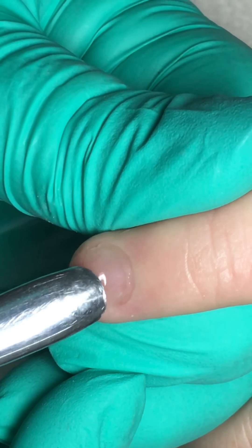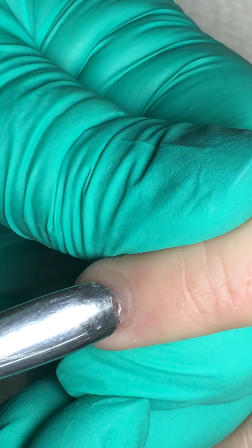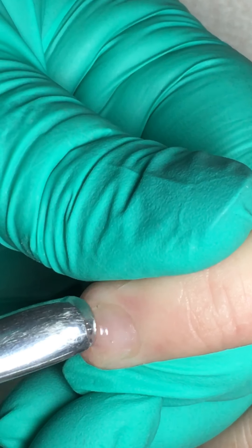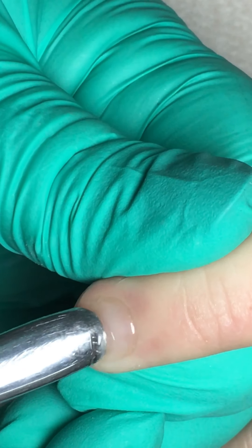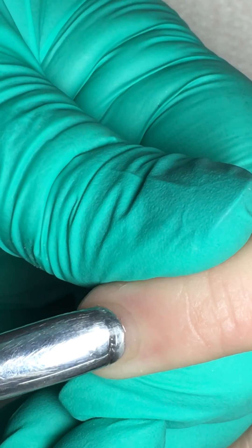One of the first things that's really important is when you're pushing, you do not push that fold of skin back. You go up to that fold of skin with your tool to lift and separate the cuticle from the nail plate. If you push that fold of skin back, that's what makes it look like a loose white flap.